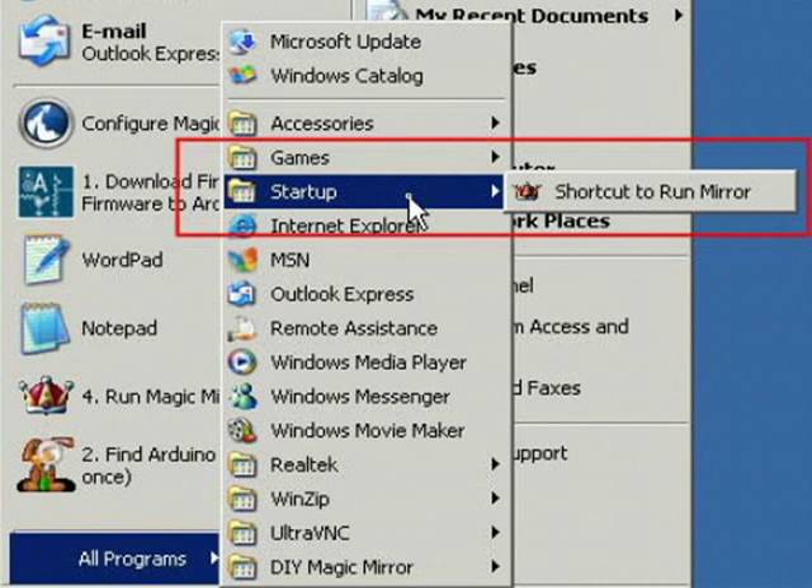Lastly, add the magic mirror program to your startup folder and then you're good to go. Visit diymagicmirror.com for more information.